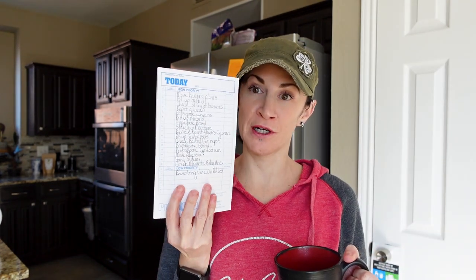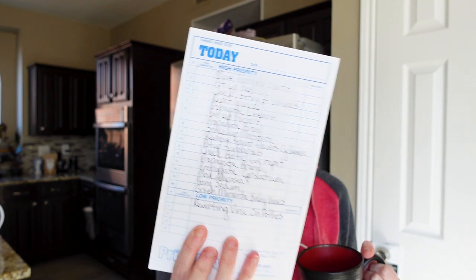Okay guys, now that I've had breakfast and am at least partially caffeinated, we have a very full day of plant chores to get done. The list we're going to be working on is quite long. I'm not sure if we're going to get everything done today, so we're just going to see how far we can get.